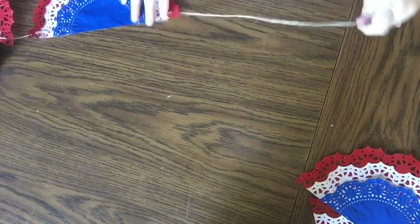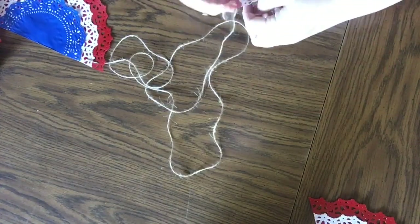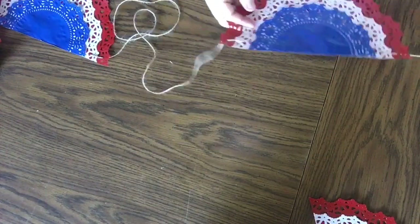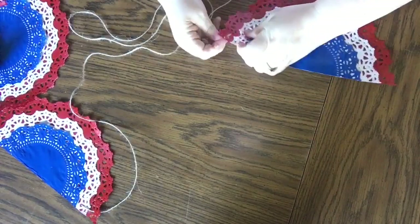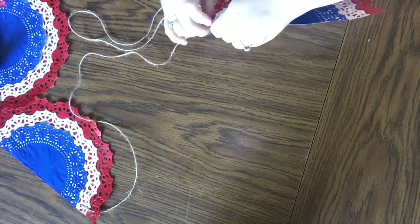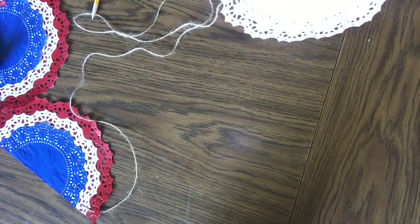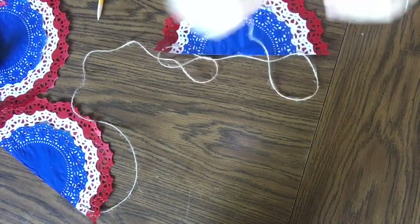We're threading through the holes — going in the red doily, then out the white doily, and then behind the blue doily, behind all of them actually, so you don't see the thread come across the front of the doilies. I cannot tell you — like a kid who always puts his shoes on the wrong feet — every time I went to do this I started to thread it the wrong way. So forgive yourself! I forgive myself all the time. And it's really, really that simple.